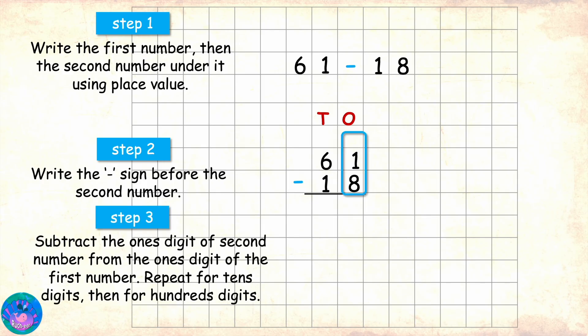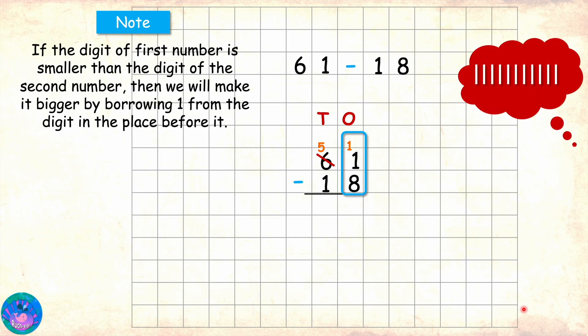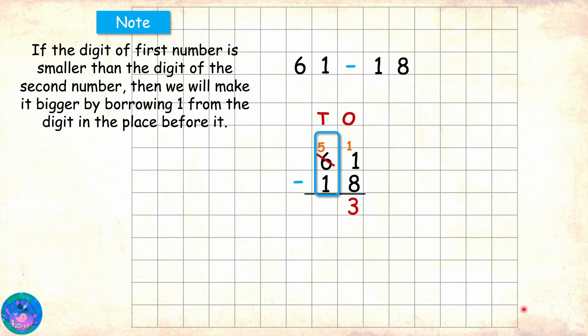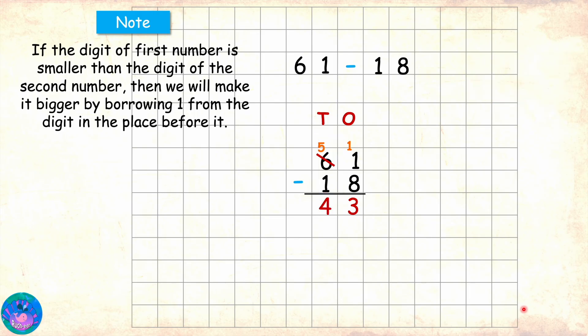We have 1 minus 8, but 1 is smaller than 8. So we will borrow 1 from the tens place where we have 6. So when 6 gives up 1, we will have 5 left there, and the ones place will actually get 10. Now in ones place we have 11 minus 8, which is 3. Then we move to the tens place and here we have 5 minus 1, which is 4. This means that 61 minus 18 is 43.